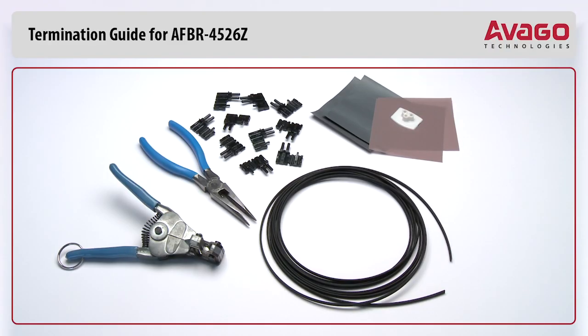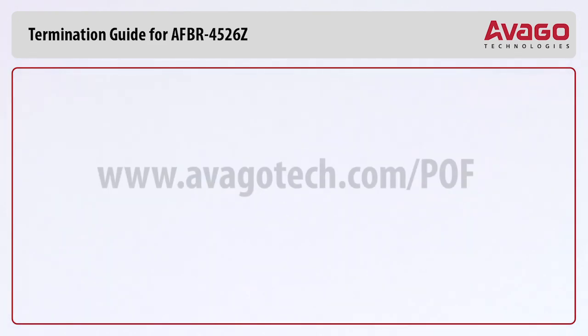Thanks for joining us today. We hope you enjoyed our short clip. Compare the ease of plastic optical fiber termination with Avago's crimpless connectors versus termination of shielded twisted pair cables yourself. Just contact one of Avago's distributors or visit us at www.avagotech.com/pof to get your samples for your own try.